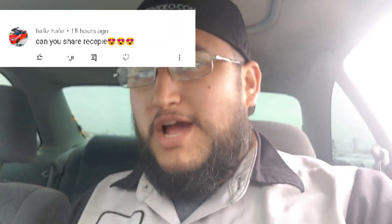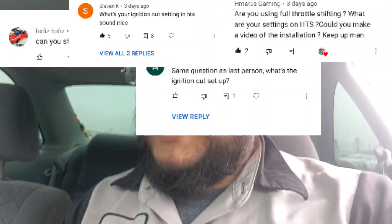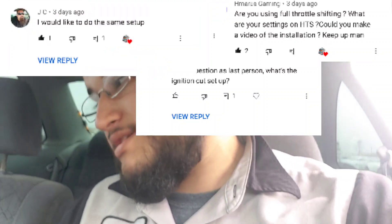After my last video, my DMs have been exploding with questions on how I got my rev limiter, or two-step, whatever you want to call it, to sound the way it does. They've been asking for my settings, what I did — so real quick, I want to make you a video just explaining how my ignition cut is set up.